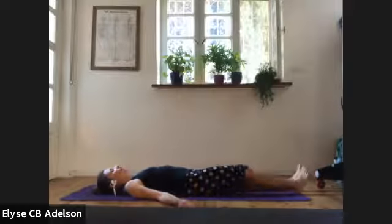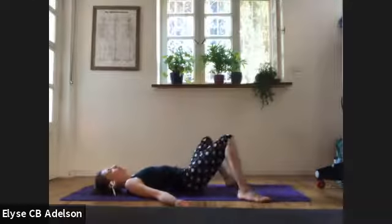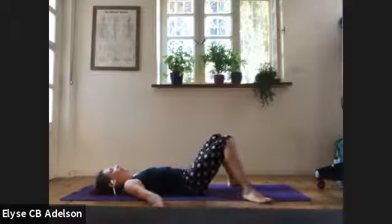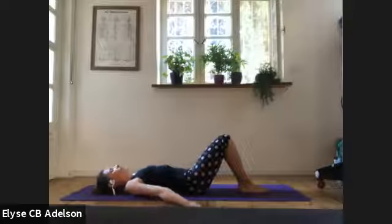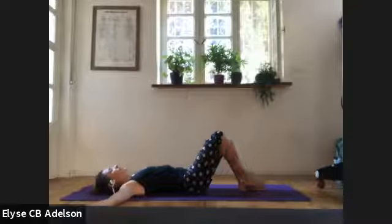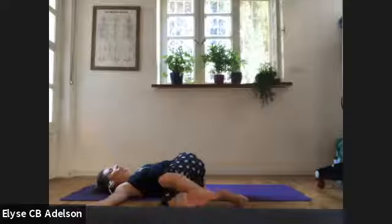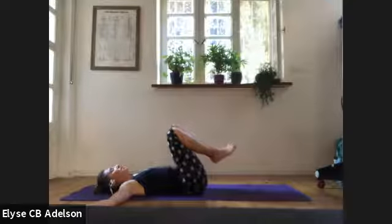Keep your arms by your sides, bending your knees, feet as wide as the mat, knees resting towards each other. A couple of windshield wipers with the knees side to side, warming up our hips. Relaxing your face. Knees to center, feet together, knees together. Lift your arms up in line with your shoulders. Plug your right knee in without using your hands, and then your left knee. Lower your knees to the right. You can extend your top leg to the right as well.